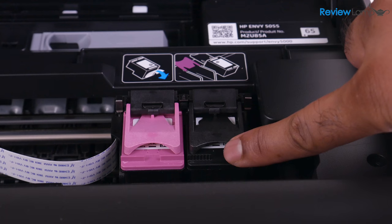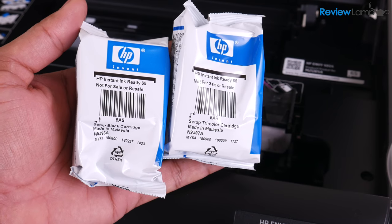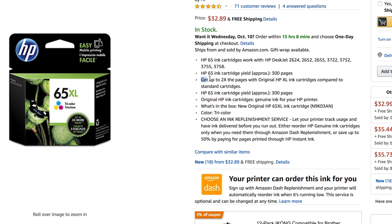The printer uses two 65 series cartridges and does come with two starter cartridges. The cartridges are reasonably inexpensive. However, if you do plan to print a lot, I recommend buying the XL versions of the cartridges. I'll leave links to both versions right below the video.